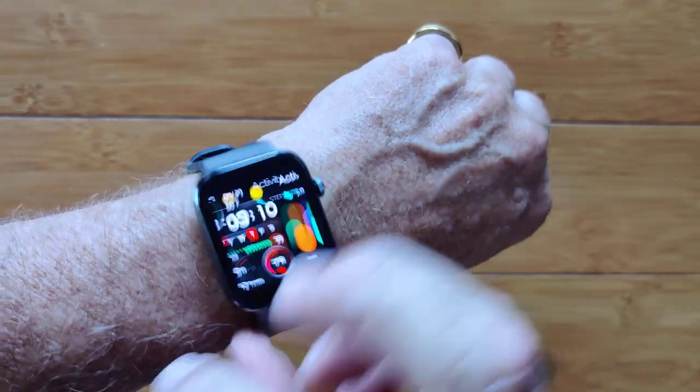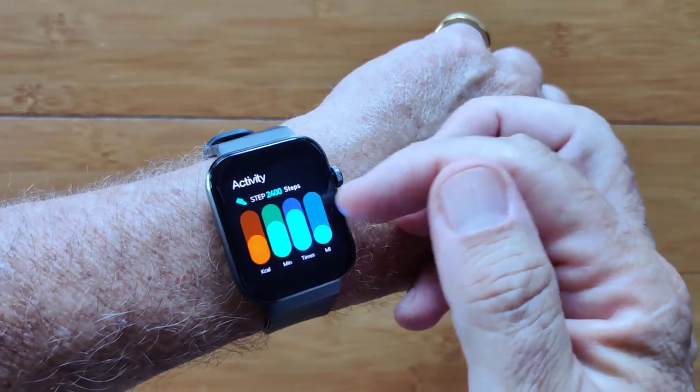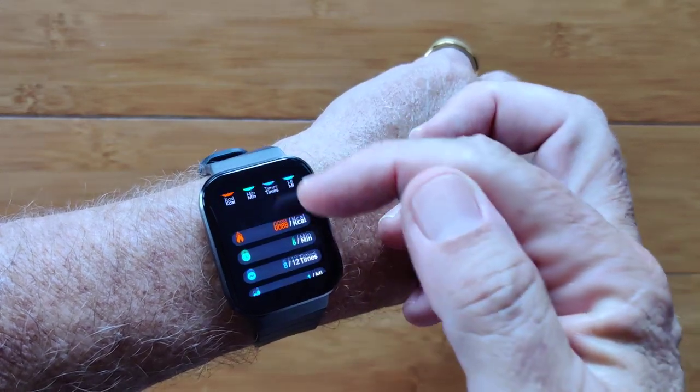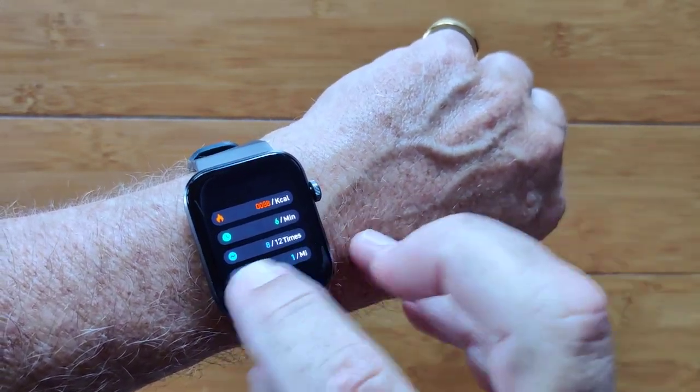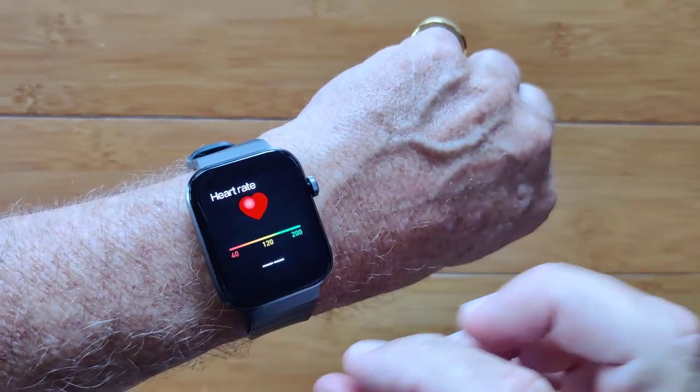Messages pushed from your phone come right here to the watch. Coming around, I've got my activity step count for the day shown in completion bars here, or the actual numbers including the number of times a day you've stood up and moved around.